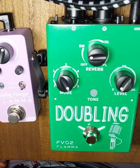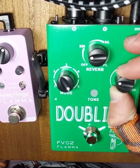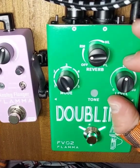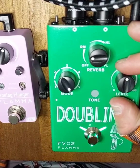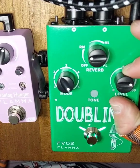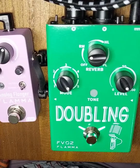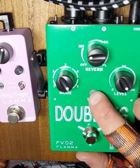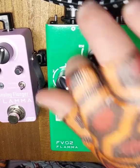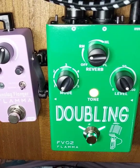Mode 5 just says group 2. Let's see what group 2 sounds like. This is 50% of group 2. This is 75%. I don't really know what's going on here, but I think it sounds pretty neat. I hope you think the same. This is the warm setting — 100% doubling, the chorus mode.